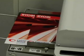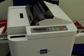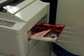With just the touch of a button and without any additional operator involvement, the Fujipla ALM feeds a stack of prints, laminates, cuts, trims, then stacks finished laminated sheets. Automatically.